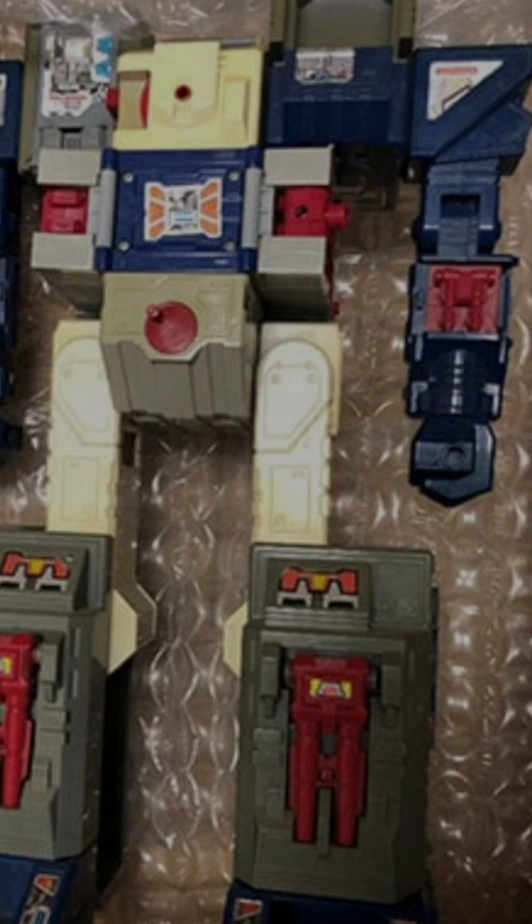Another big problem vintage collectors come across is yellowing on older G1 figures, or even some more modern stuff. Some folks say yellowing has gone away due to new production processes, but I think conditions, environment, and time play a lot into whether a figure is going to yellow. Figures like G1 Skylinx are notorious for yellowing, especially white plastic. Even newer figures like the new Skylinx can yellow if placed in the sun or near a window.